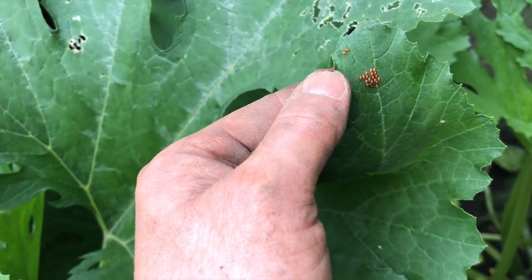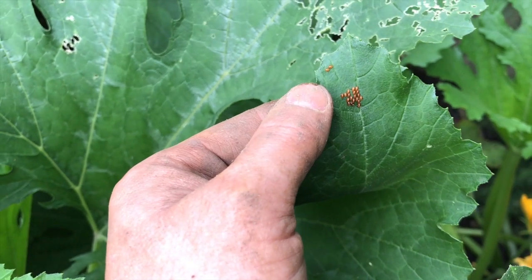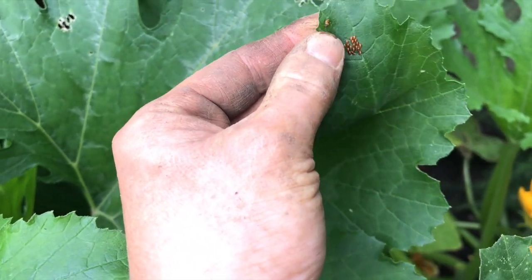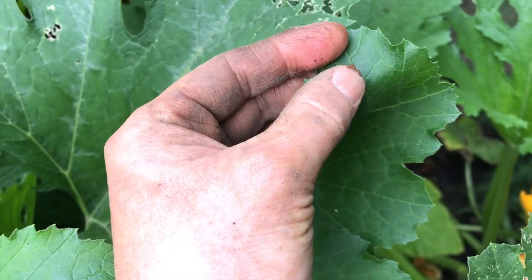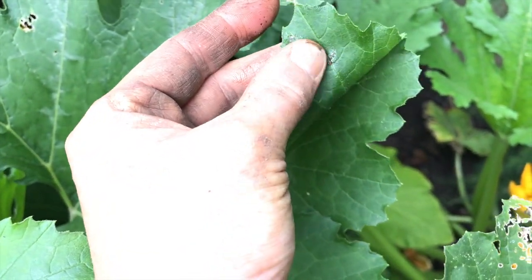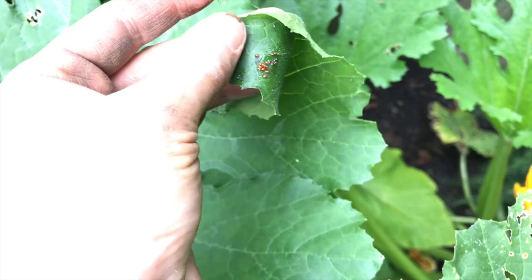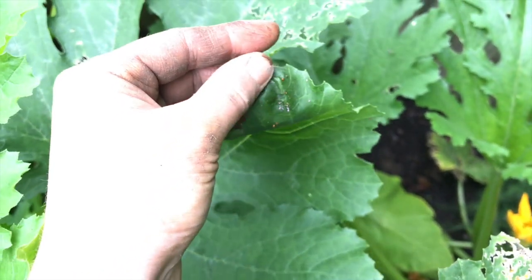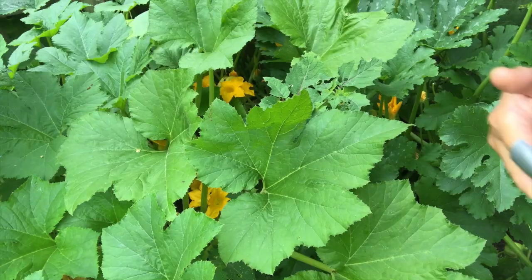Especially if they're really close to hatching. It's really important that you come out every day and squish any eggs that you find. You don't have to squish them individually — you can take the whole cluster and rub them between your thumb and your forefinger. An even better way to ensure no eggs survive is to use duct tape.